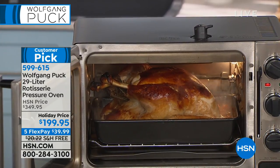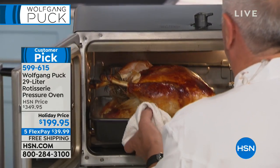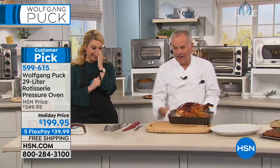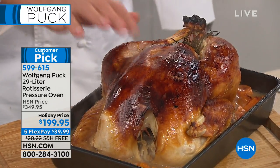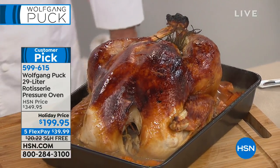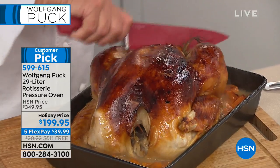We put foil on it because once it's brown enough, we don't want to over-brown it. We want a beautiful color. This is where we would rest it for 10 minutes if it were at home — always in a warm place — and you'll get really even better results. But I don't have a lot of time here.